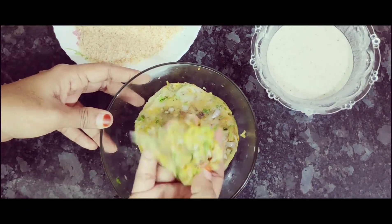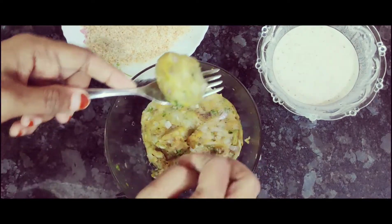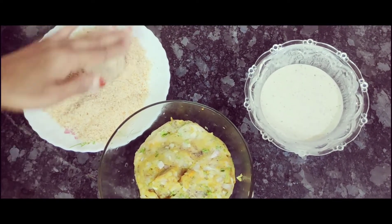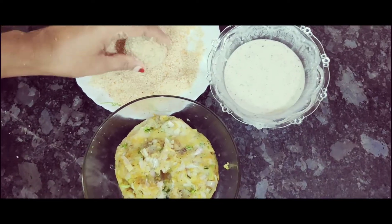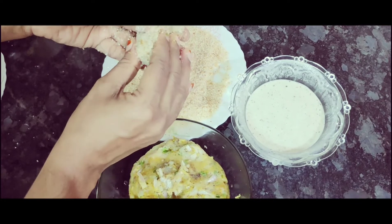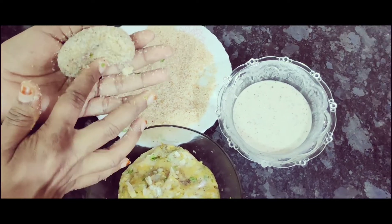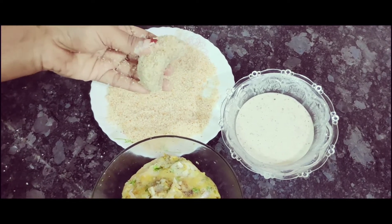We will mix the chicken after preparing it. Add a bit of pepper at the bottom, add the batter, and add a bit more pepper. I will shape the chicken cashew and add the bread crumbs coating.